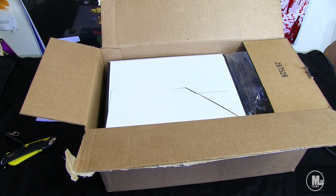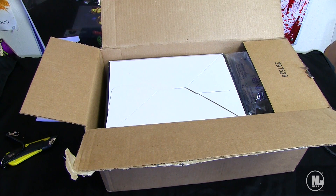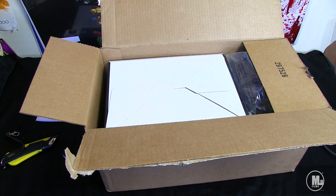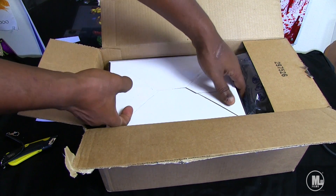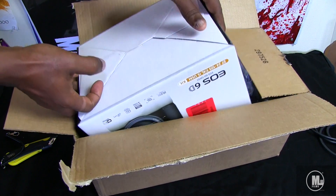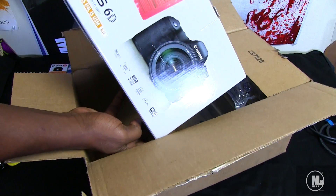Before I even pull this out the box, I'm gonna warn you right now: even though I'm a professional, having this camera right now is like being a 13-year-old girl and getting a hug from Justin Bieber. So if I start geeking out, don't think less of me. Just giving you fair warning — it's upside down right now. Turn this bad boy around and there she is.